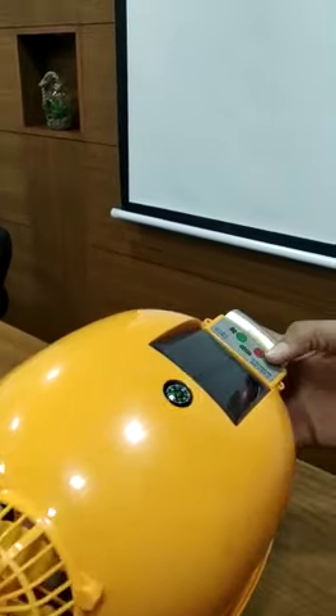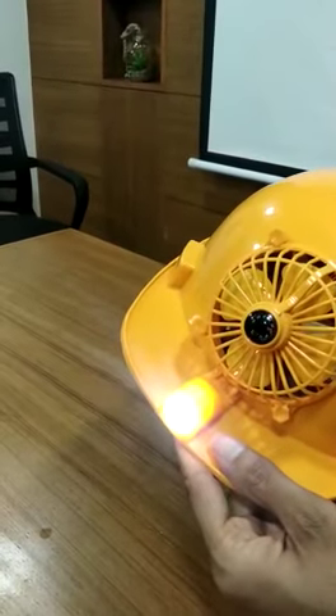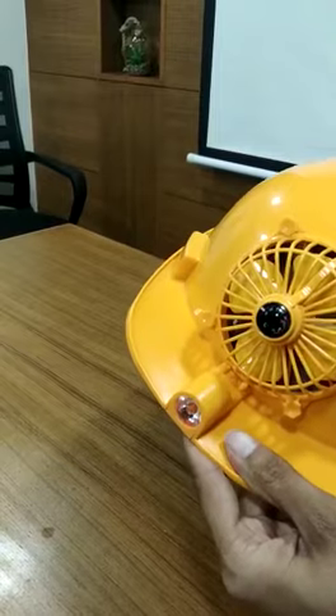These are the buttons where I can operate. The moment I press this, the light will glow. I can also try multiple patterns as well.